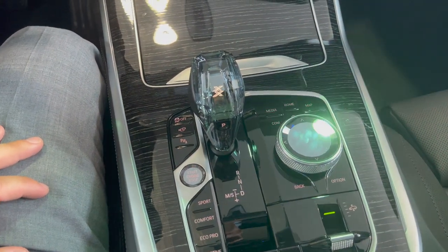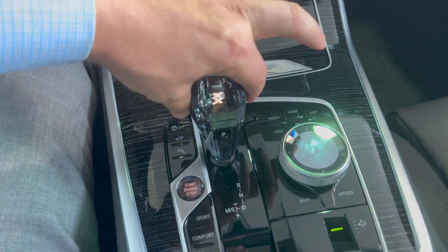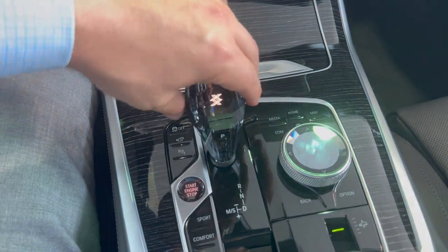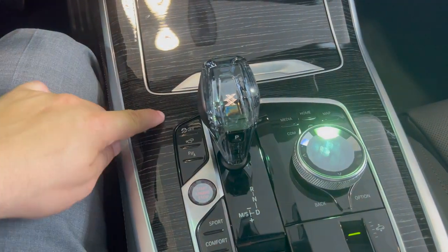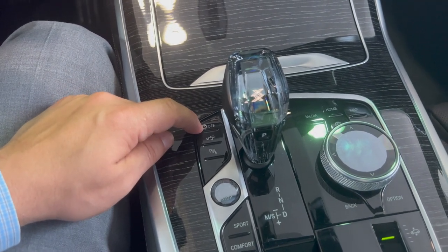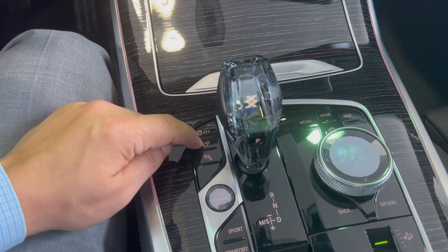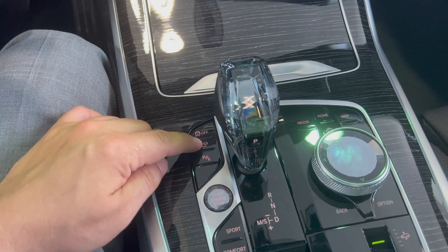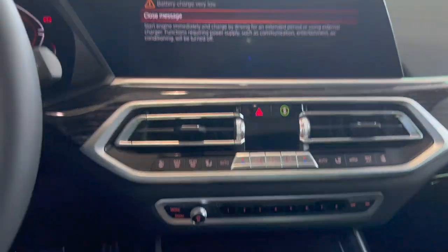Coming down to the iDrive controller area, you have your transmission controller. Press back to go into Drive, press forward for Reverse, one press forward from Drive is Neutral, push left for Sport mode with manual shifting available, and press P for Park. The button up top is traction control: press once for DTC which reduces traction assist, or press and hold to completely turn traction control off. The camera button here is not the 360 camera — it shows just one camera. If you were in Drive last and press this button, it shows the front or rear camera. This button is only present if you have the 360 parking assistant system.